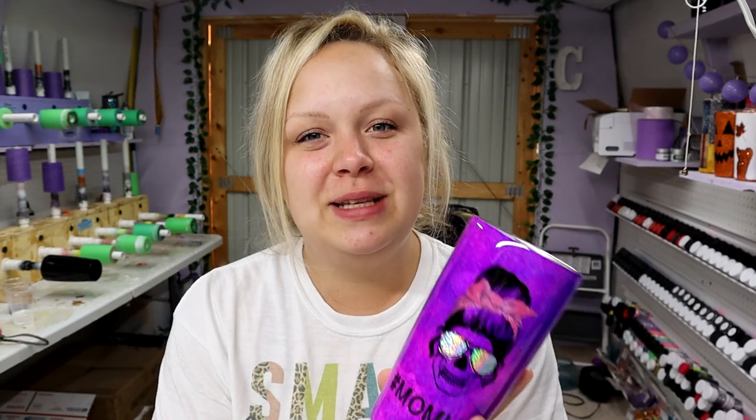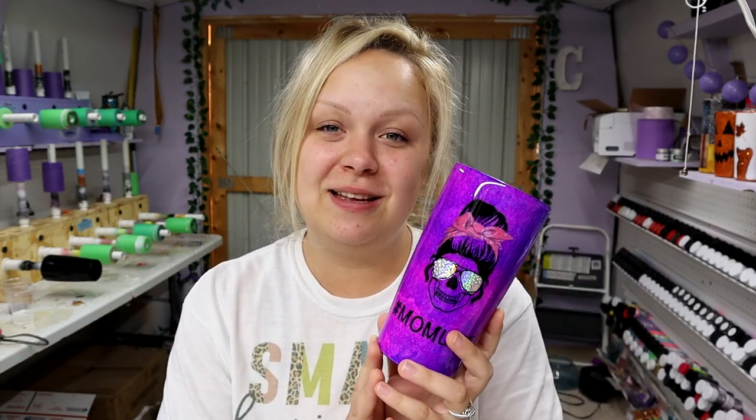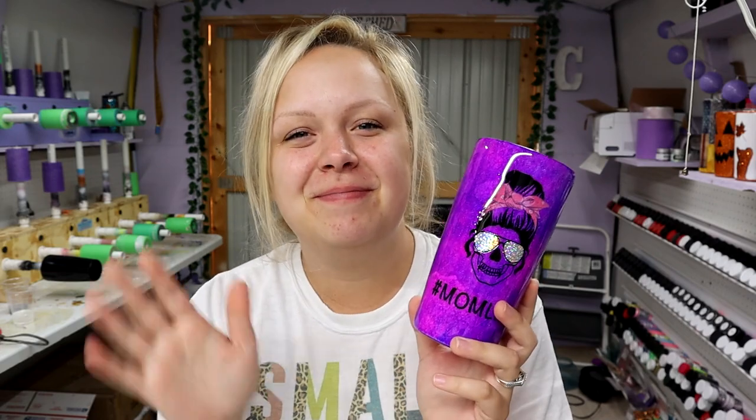Before I go, as always, I have your cup of positivity for the day. Today's quote is: 'When I started counting my blessings, my whole life turned around' — said by Willie Nelson. If you have any questions, please feel free to comment, don't forget to subscribe, be kind, love one another, and I'll see you in the next one. Bye!